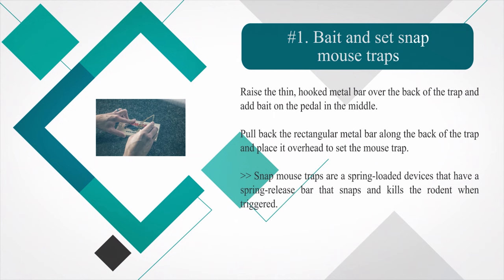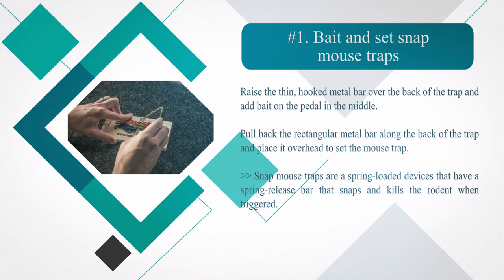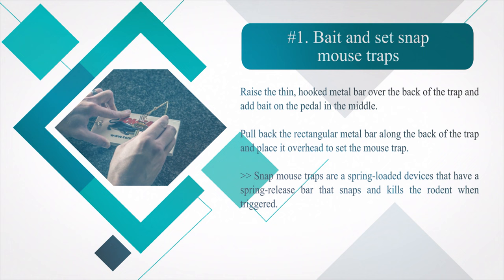Number one: bait and set snap mousetraps. Raise the thin hooked metal bar over the back of the trap and add bait on the pedal in the middle. Pull back the rectangular metal bar along the back of the trap and place it overhead to set the mousetrap. Snap mousetraps are spring-loaded devices that have a spring release bar that snaps and kills the rodent when triggered.